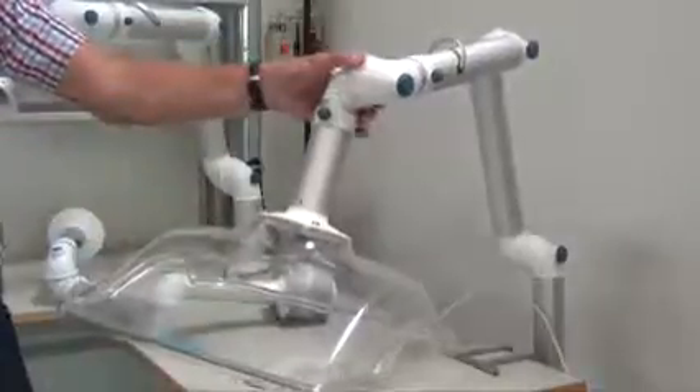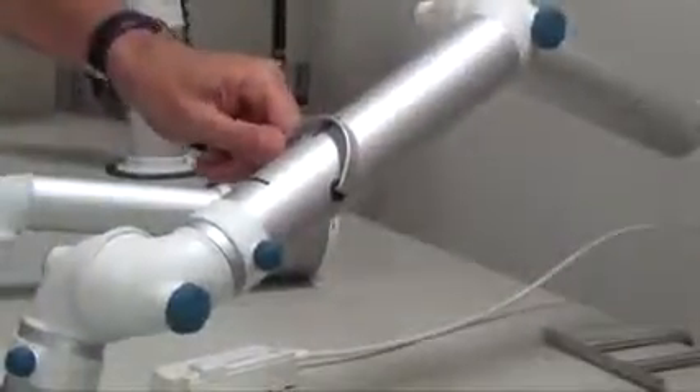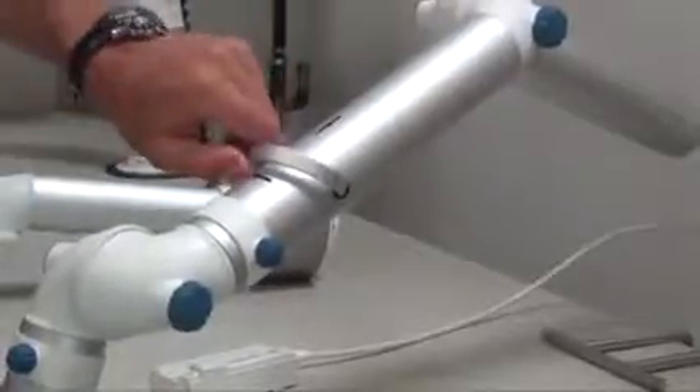It has a good joint here which means it will stay in position and will not move around. The Nederman FX arms have integrated dampers so you can open and close them simply by adjusting like that.